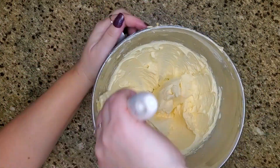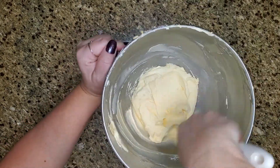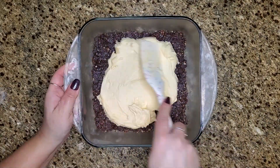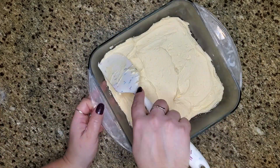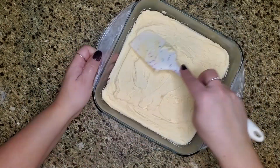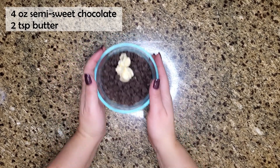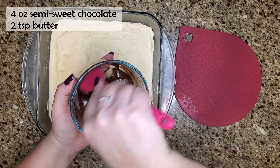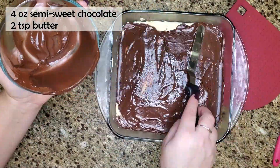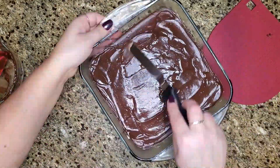Make sure you stop your mixer and scrape down the sides of your bowl. You'll know it's ready when it has a really smooth consistency and turns a very light pale yellow. Take your custard buttercream, put it on top of your chocolate coconutty base, and spread it as evenly as you can all the way to the edges, then put it back in the fridge for a few minutes. Next, melt four ounces of semi-sweet chocolate with two teaspoons of butter, spread it on top, and refrigerate until the chocolate hardens.